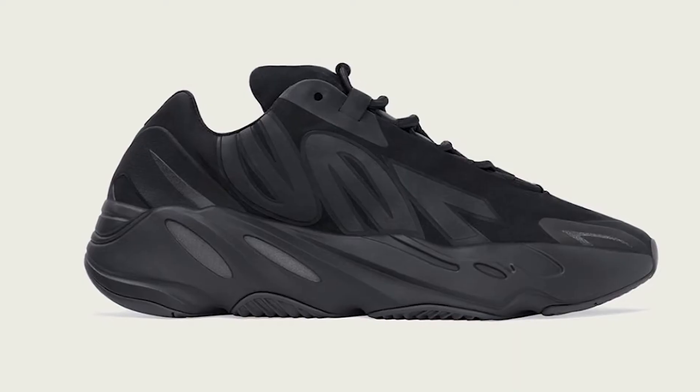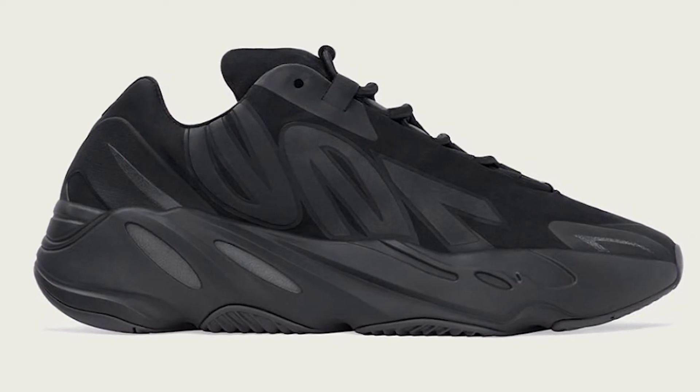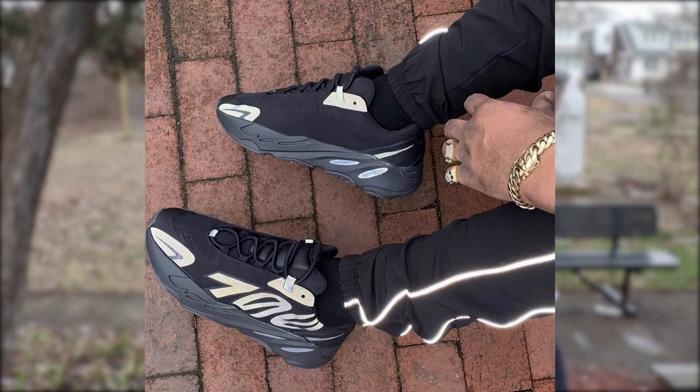Now with these brand new Yeezy 700 MNVNs, the sneaker is actually like a 50-50 — like a hybrid 700. It still has the same midsole as the previous V1's and V2's, but the upper is totally different. The upper is made with complete nylon, that's it. With this new design you can actually see the 3M materials a lot more than previous 700 models. The front and rear panels are made of 3M, and also the huge 700 logo on the side is made of 3M materials as well.